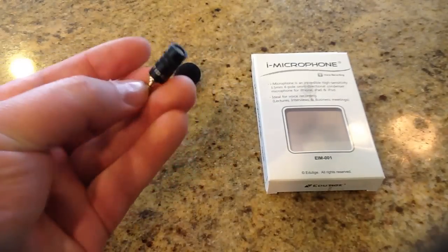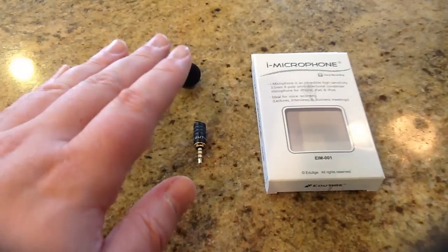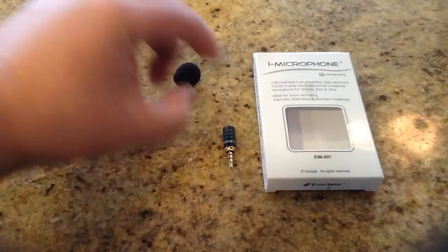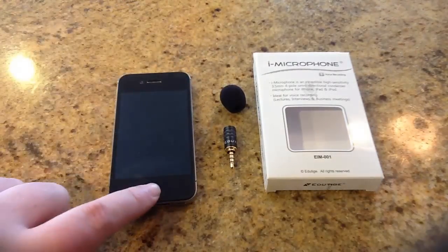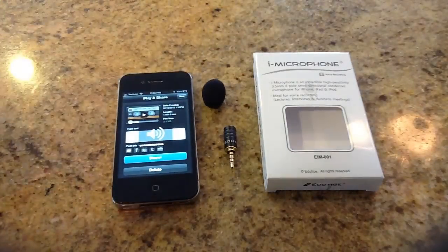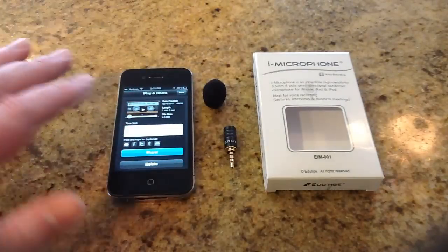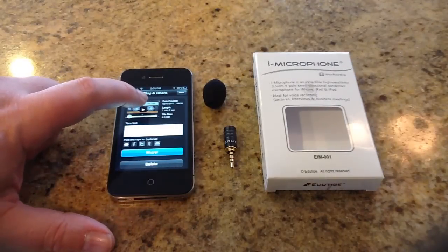I was pretty amazed at how cool this is because what you'll see in what we recorded, there's a distinct difference. This is great for lectures, business meetings, and interviews. I've tried to record different events when I've been speaking, and one of the troubles I've had is that the mic doesn't pick me up very well. This thing is awesome for recording those types of events. We're going to do three different versions — you're going to hear me with just the microphone, then with the foam on, and then without the microphone using just the standard mic in the iPhone. Let's take a listen to the difference in sound recordability.